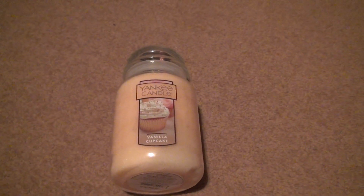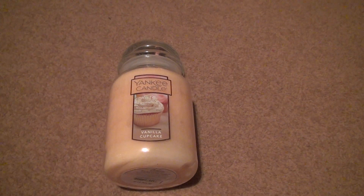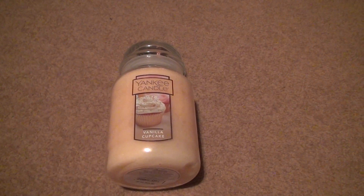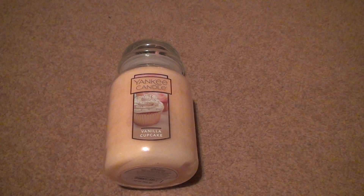Here we have a vanilla cupcake. This is a huge unboxing because this is another one I wanted for a while. This is not a rare one — you can buy this one anywhere. The Yankee Candle. At any store you go to, you can pretty much pick the scent up. Target, Walmart, they all have them.